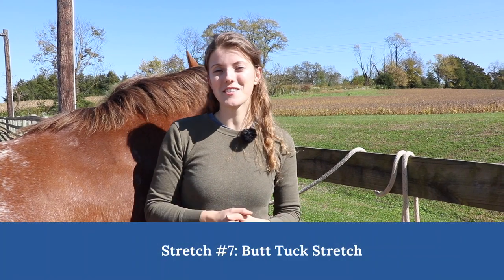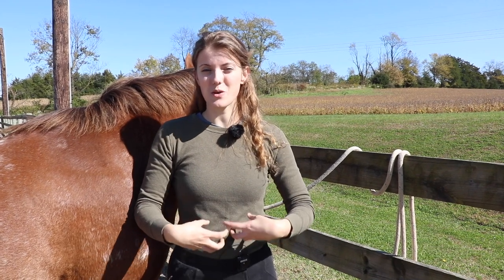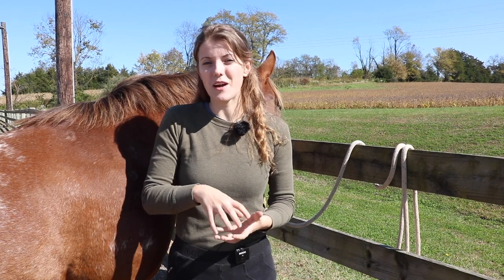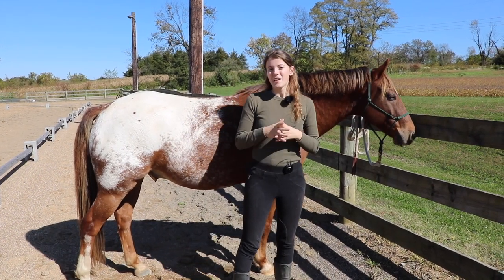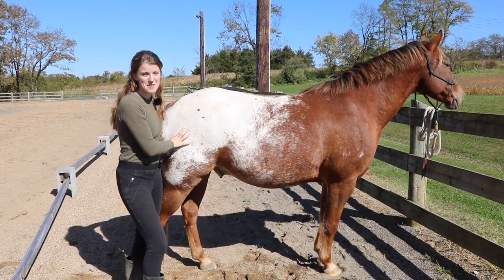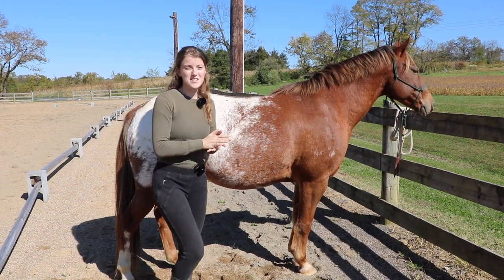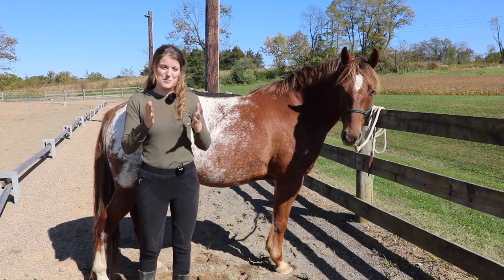This next exercise is called the butt tuck stretch. It's very much like the tummy tuck in that we're getting the horse to engage their core muscles — it acts like a crunch — and it's going to stretch the horse more through their hip and their back, encouraging them to lift their back and strengthen those back muscles. I have Tucker attached to the fence because this exercise involves pushing on the horse's rear, which encourages the horse to step and move forward out of the pressure, so the fence prevents him from walking away. If you're not confident standing behind the horse, this may not be one to do for now.